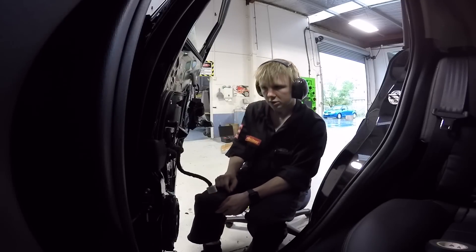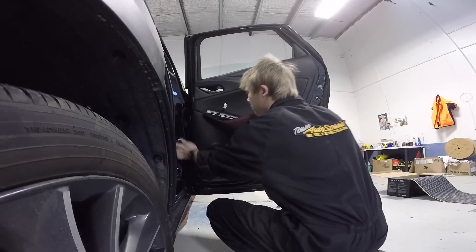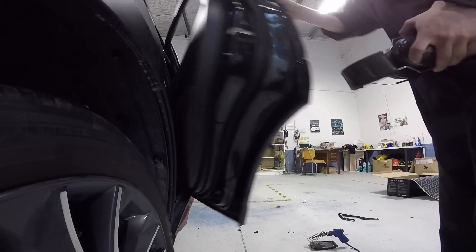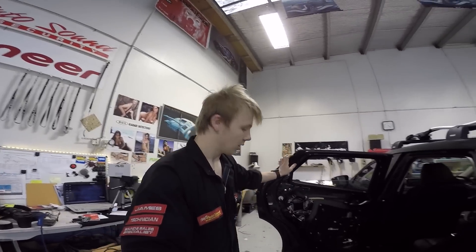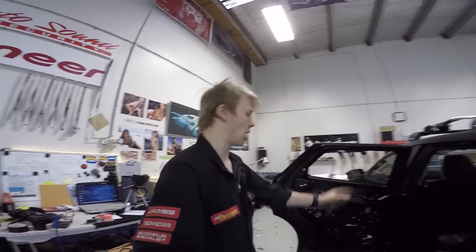Coaxial done — there you go. Put the door card back on. Both of the back doors are done, just gotta put this door card back on. Front left is done, front right isn't done — that's where we're at. We need to check all the windows and that they work and stuff.